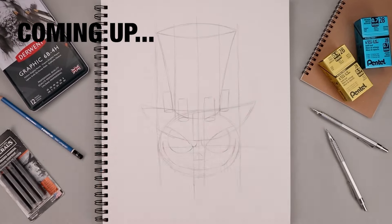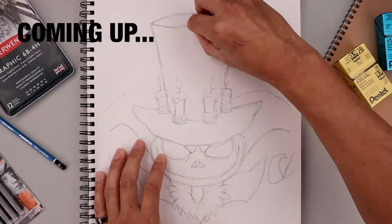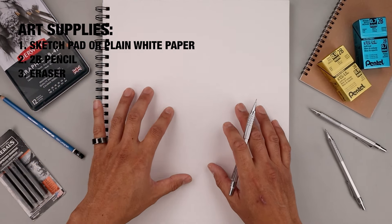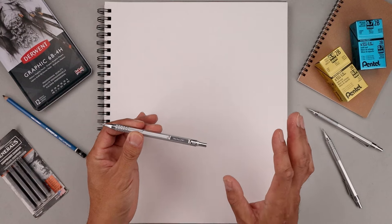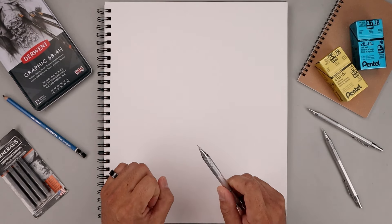What's up everyone and welcome to the club. In today's video we're creating a portrait illustration of Jack Skellington from Disney's Mirrorverse. Welcome back everyone and thanks for joining me today. For today's tutorial we're going to need a sketch pad and a pencil. I'm going to start my drawing off with a 0.7 millimeter mechanical pencil with a 2B graphite stick, but you're welcome to use whatever you'd like.